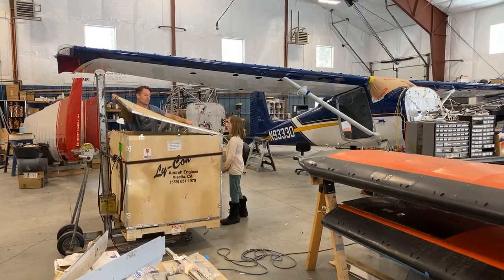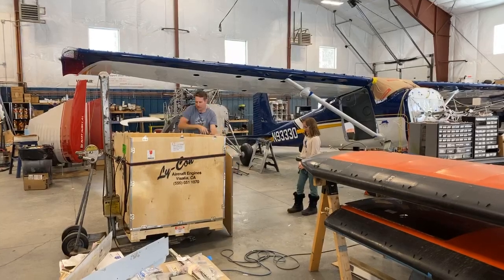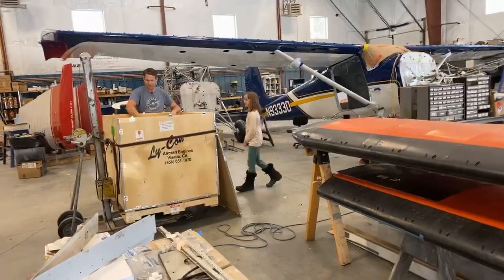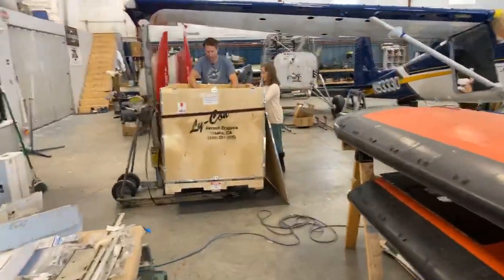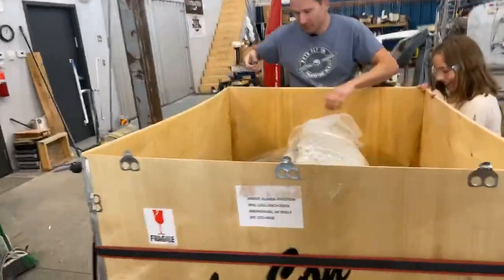Let's get you in the way so I can get this off. Wow, come on over, check it out. Oh, it smells good too.